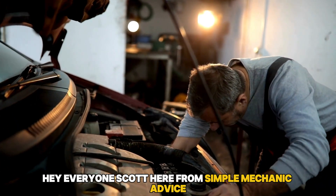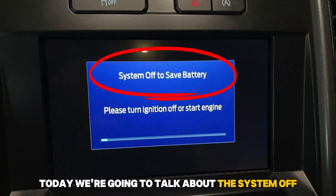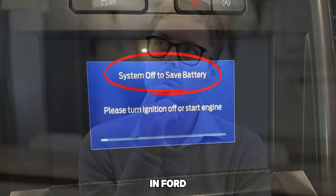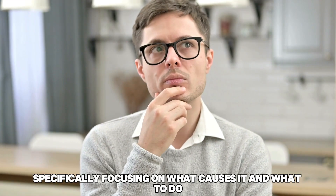Hey everyone, Scott here from Simple Mechanic Advice. Today we're going to talk about the System Off to Save Battery message in Ford, specifically focusing on what causes it and what to do.